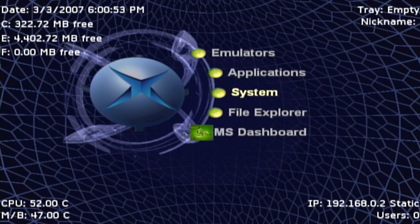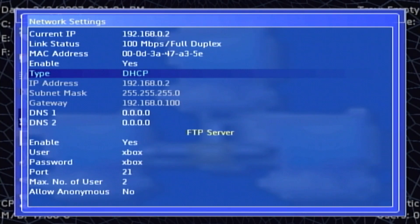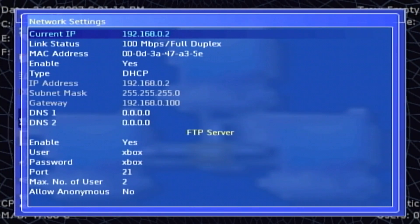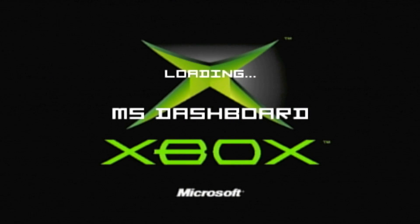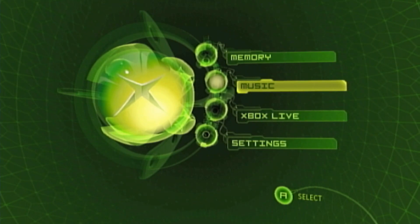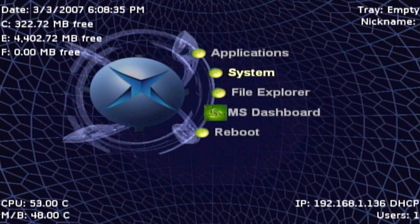You can also go over to System. I'd recommend checking these settings out. I'm going to go to Settings, then Network, and change this over to DHCP — I have my Xbox hooked up to my network. Also, if you ever need to reboot into your Microsoft Dashboard, there's an MS Dashboard option — press A on this and it will boot you back to the stock dashboard. This is particularly useful if you want to enable HD resolutions, as you can go into Settings there and modify things you cannot modify on the soft-modded side.